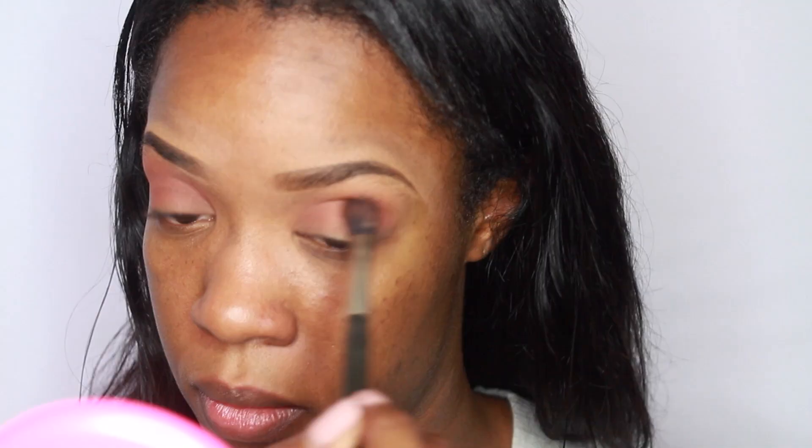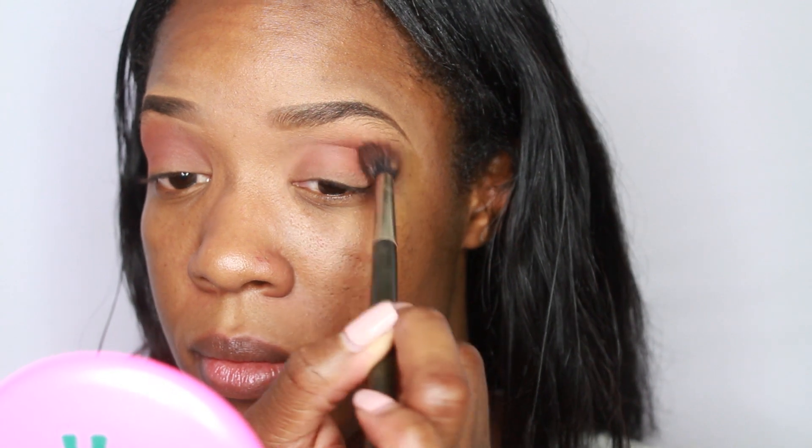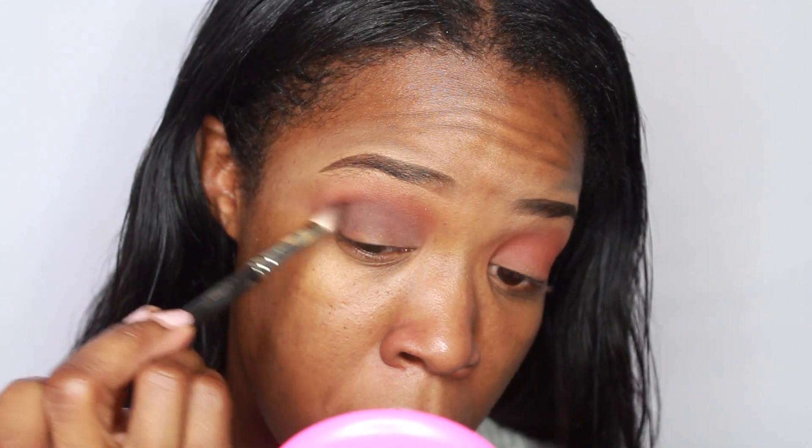Next, for my crease, I'm going to be using Brown Scripts eye shadow — this is also by MAC. Majority of the shadows I'm using are from MAC to be honest. Just using a 224 brush to blend that out. And then to further darken up the crease, I'm using Embark eye shadow on a 217 brush.